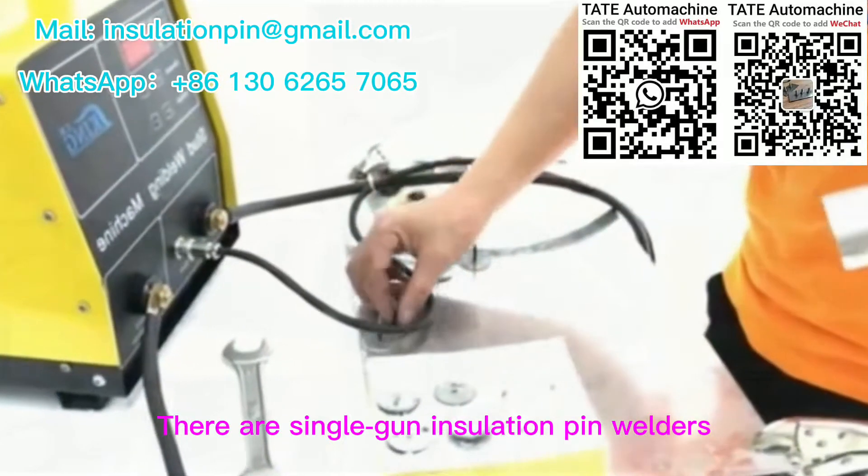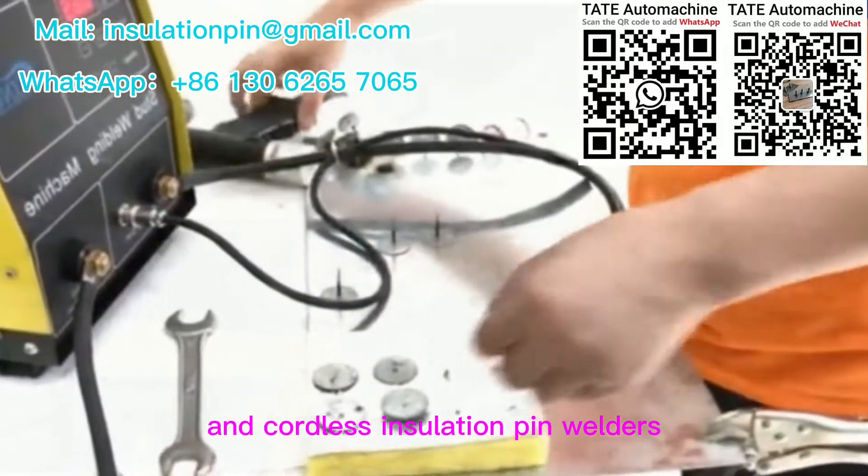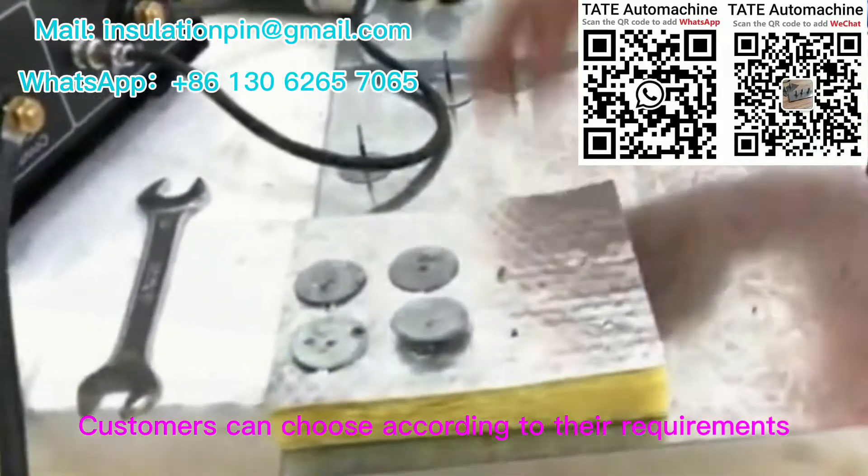There are single gun insulation pin welders, double gun insulation pin welders, and cordless insulation pin welders. Customers can choose according to their requirements.